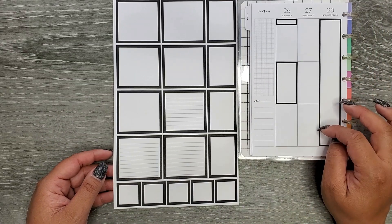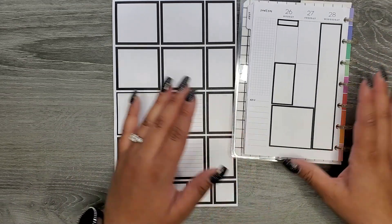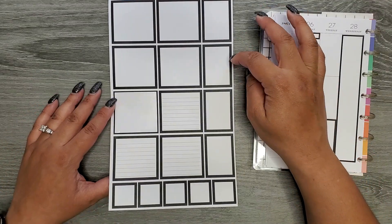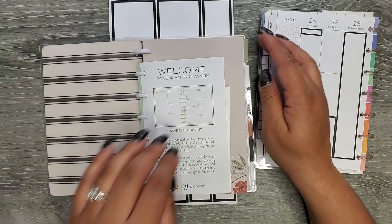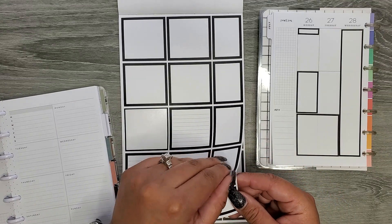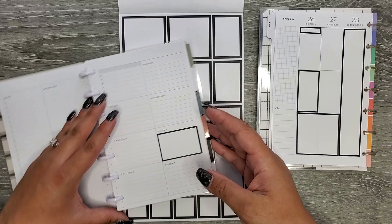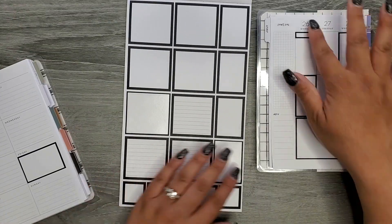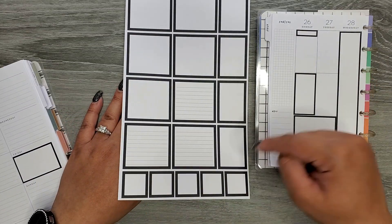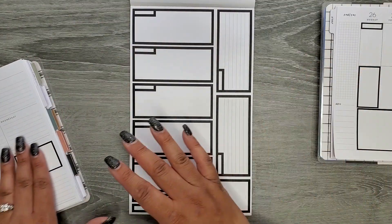Now we're getting into a little bit different sizes. These ones are your double wide — they go over two boxes sideways. Then we're starting to get into some other fun sizes, so I'm pulling out a dashboard layout to show you. We have a size that fits nicely in the dashboard layout right there — another new size. This one has tons of sizes, and a couple have the lines. You're going to get a couple pages of those, with more squares at the bottom — looks like three of those pages.